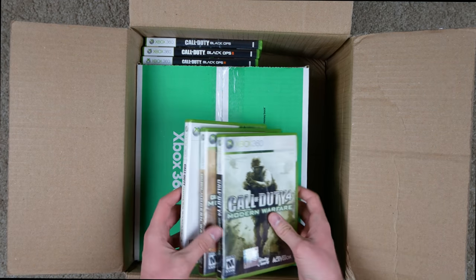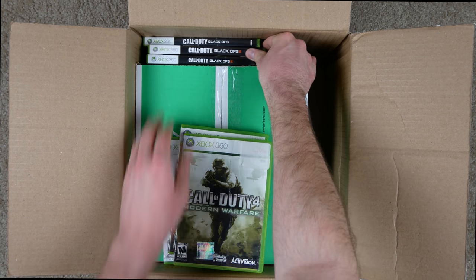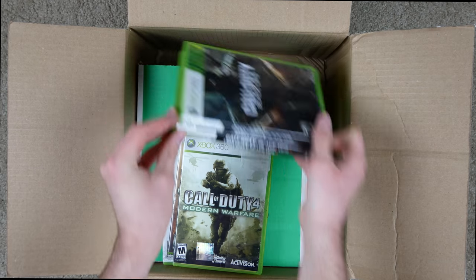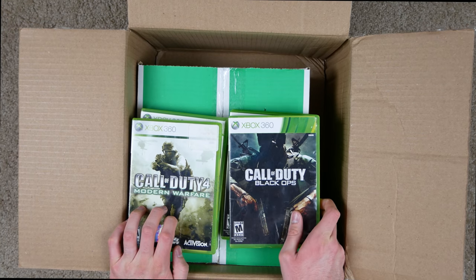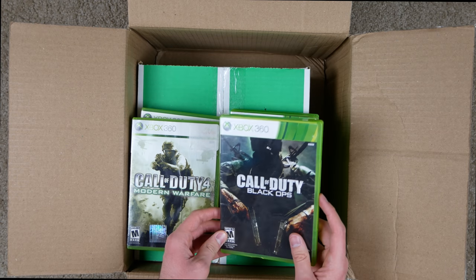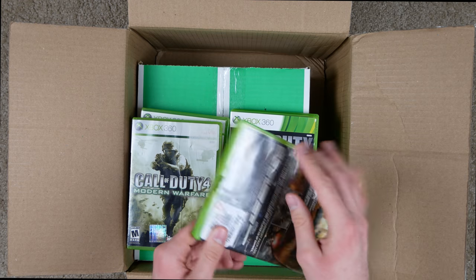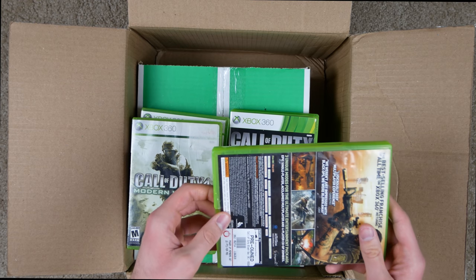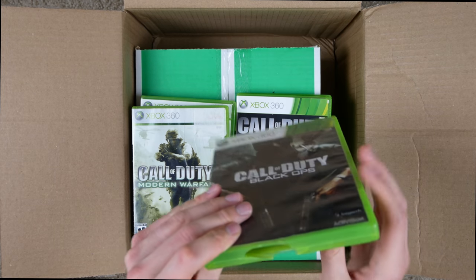So here are all the Call of Duty games. Surprisingly, it looks like they all came in their original cases — not those generic GameStop cases. But Call of Duty Black Ops has a case that is completely jacked up. I would have rather had a generic case than that thing right there.